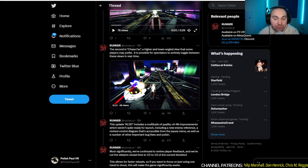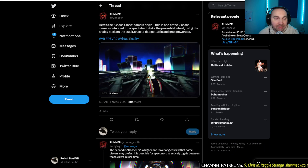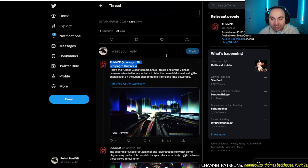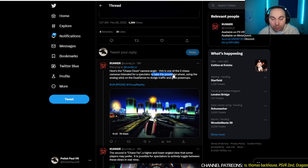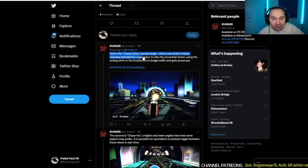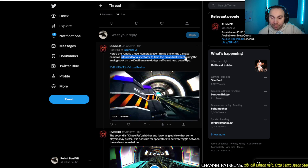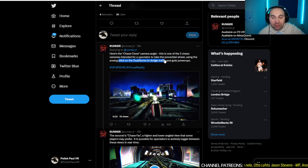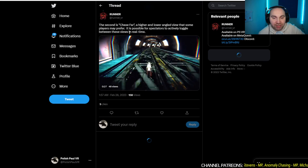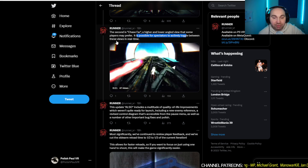Once again we're going to talk about the Runer. They're doing a new update, and the developer posted some camera angles I hadn't seen before. This is one of not many games that lets you use different camera angles for spectators watching you play at home. They also let another player grab the controller and control the game. Here's the Chase Close camera angle — one of two chase cameras intended for a spectator to take the proverbial wheel using the analog stick on the DualSense to dodge traffic and grab power-ups. The second camera is called Chase Far — a higher and lower angled view that some players may prefer.